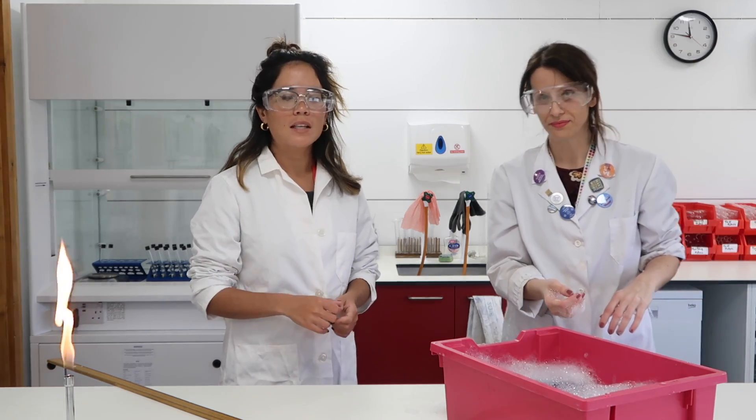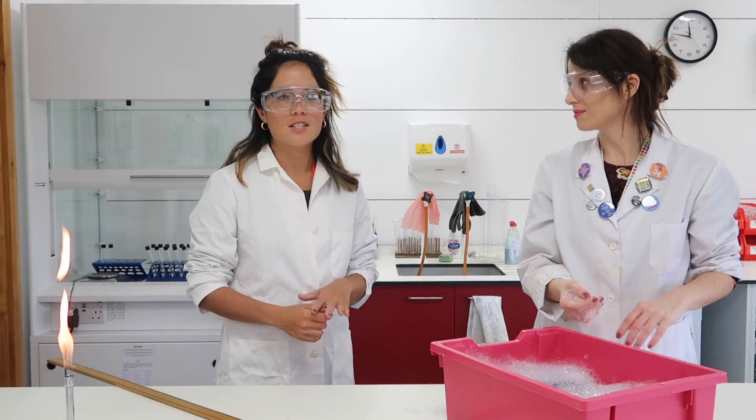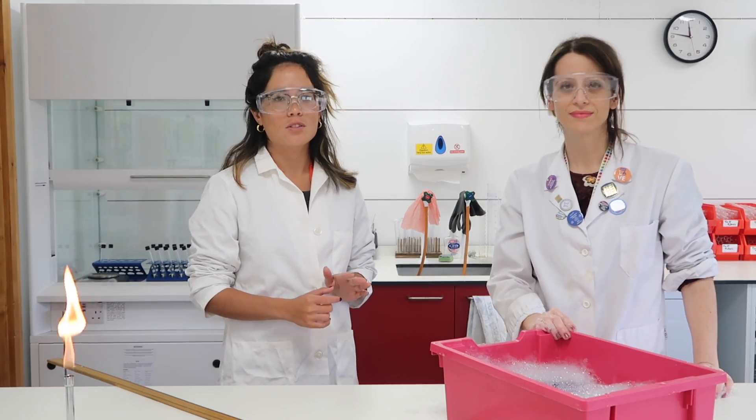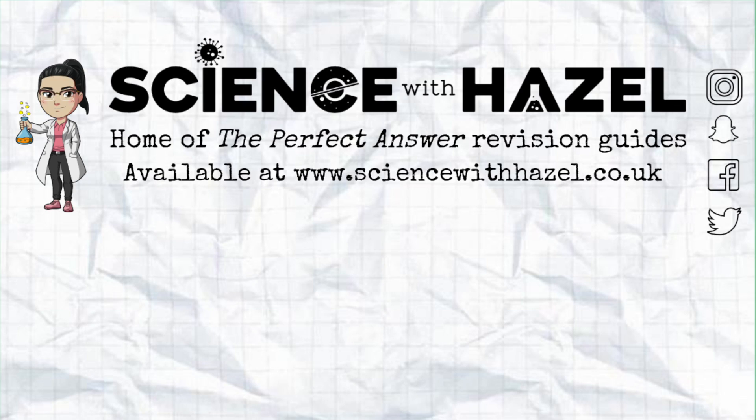Remember, that's the complete combustion reaction you need to learn for iGCSE and GCSE — taking methane, reacting it with oxygen, and producing carbon dioxide and water.